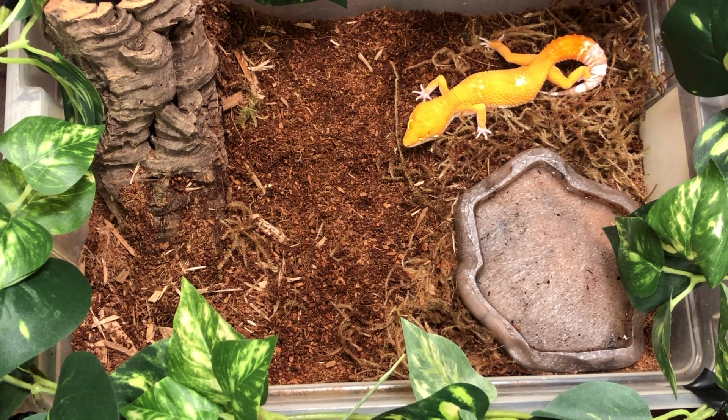While we're on the size factor we might as well talk about terrariums. Terrariums are going to be different for the different reptiles that you have. For leopard geckos in particular they're going to need a ten gallon terrarium for when they're hatchlings as well as juveniles, but as they get to adulthood you're going to want to move them up to a 20 gallon tank.